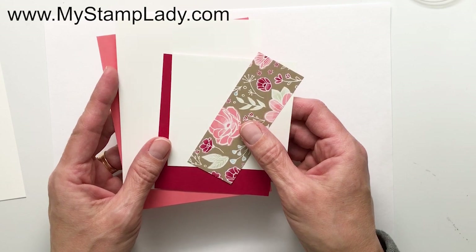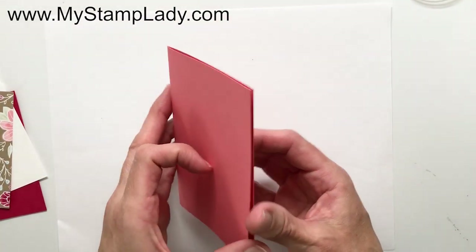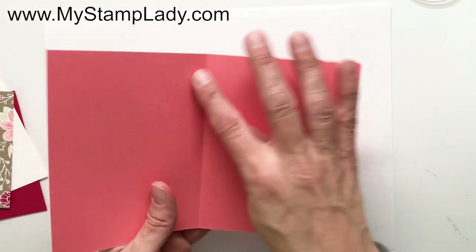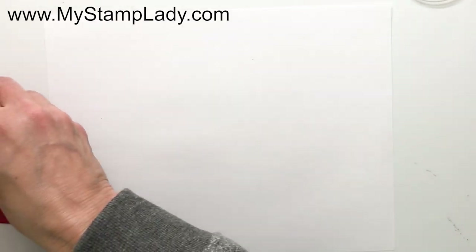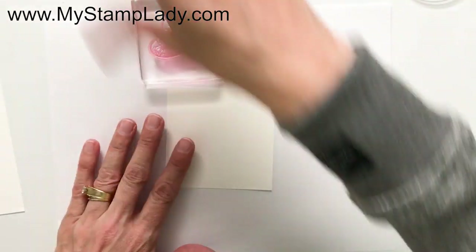We're going to have a card base of Flirty Flamingo — a half sheet, eight and a half by eleven, cut to five and a half by eight and a half, scored at four and a quarter inches. I'm going to set that aside and start with the cupcake. This is a photopolymer stamp set, so I'll pull in a stamp and pierce pad because that will help my stamping — there's no cushion on photopolymer stamps, so it's nice to have that little cushion underneath.